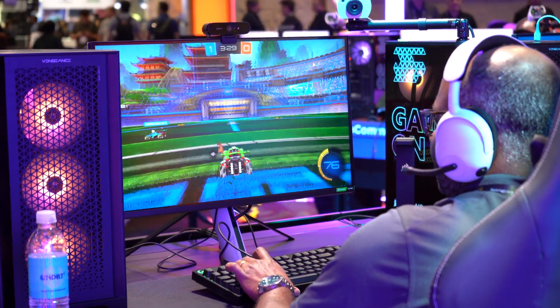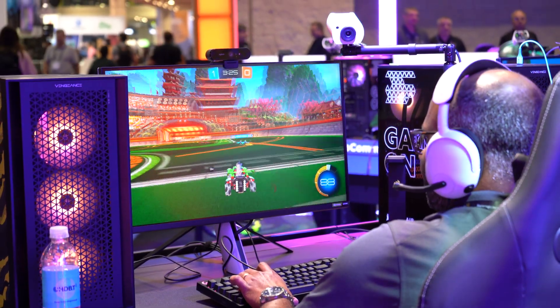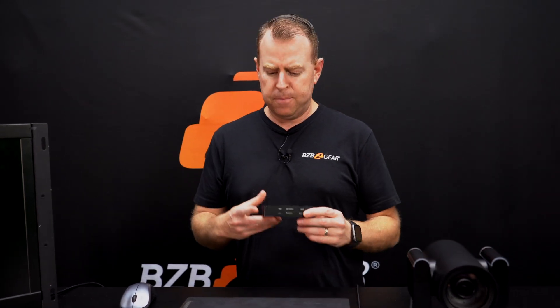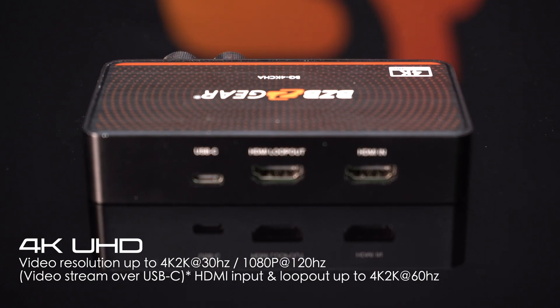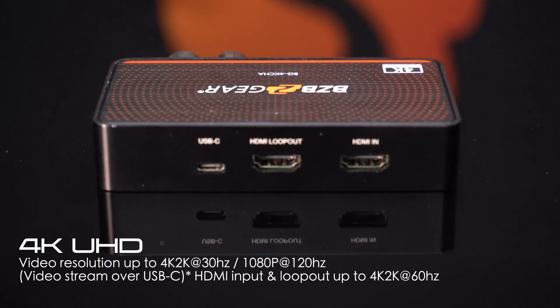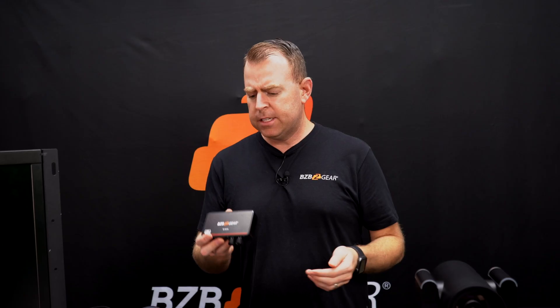This is great for gamers who are always looking to take their source material — like a camera or video game — and capture it, convert it to USB so you can play it over a monitor as well as capture footage over a laptop. It has a lot of great features, especially HDMI loop out. This is a passive loop out, so 4K 60 to 4K 60. It won't be converted or anything, just a direct signal, as well as USB-C so it makes it really easy to connect.